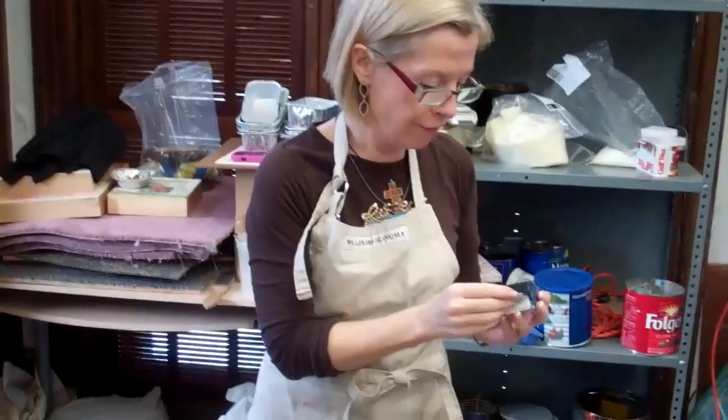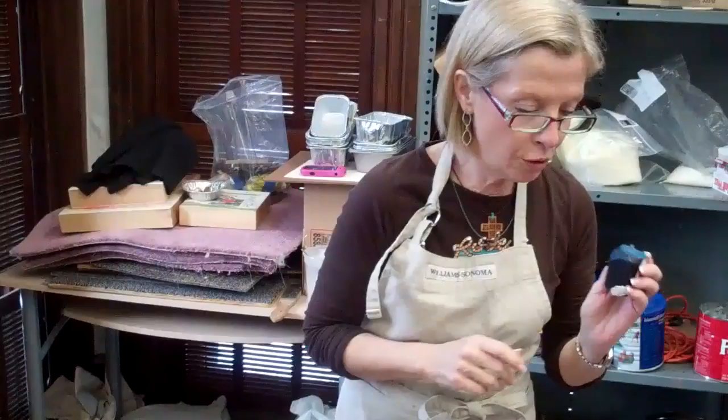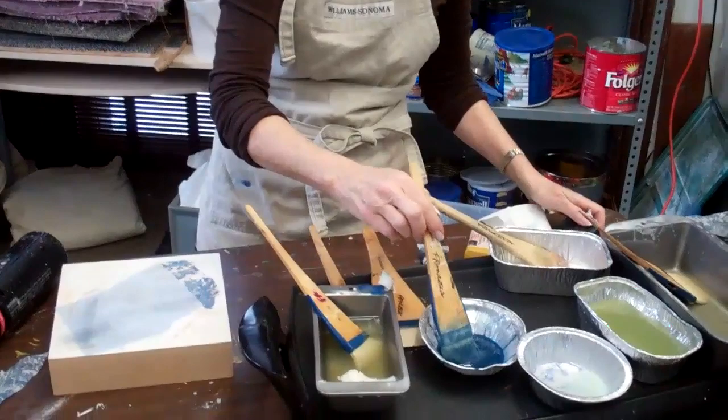Now I'd like to show you how to make washes of color. The paints, as I mentioned to you earlier, are very concentrated as far as colors. These can last for a really long time. So you would be melting some of the color into a small tin, as we've done here already.